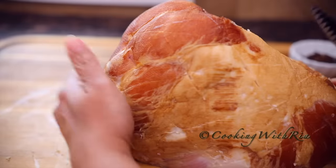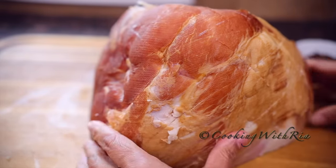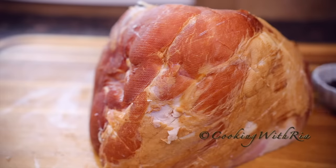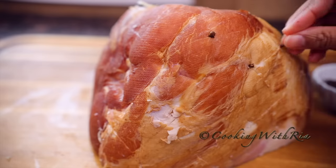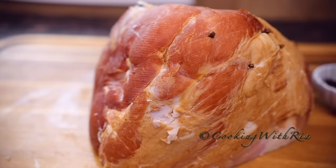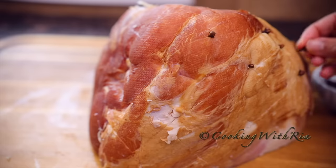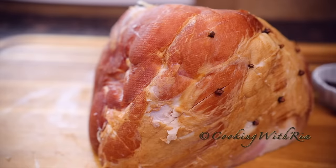If you wanted to do something simpler, just make some X's to insert the cloves. Doing that will make inserting the cloves much easier and will also help to create some ridges for the glaze to penetrate. I'm going to continue this until the surface is covered.